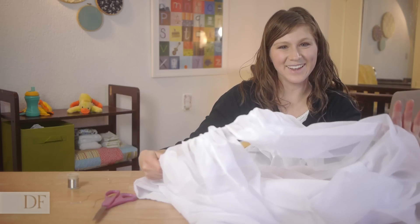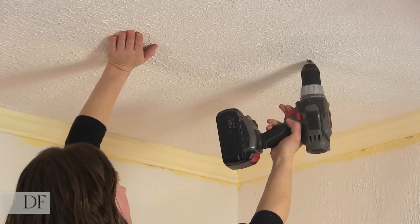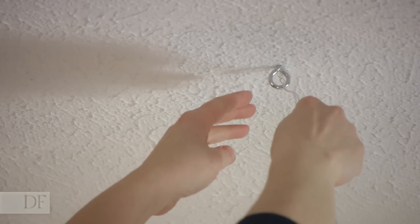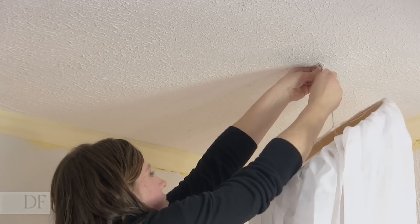Once you have everything straightened, you're ready to hang it up. To hang up our canopy, first we're going to pre-drill a hole using a drill gun, then we're going to hand screw our eye bolt in. Next, thread the wire through the eye bolt and then twist the wire to tighten it, making sure that it's very secure.